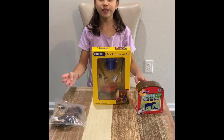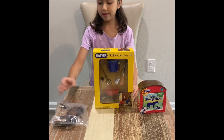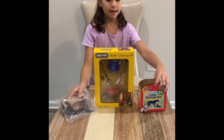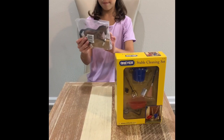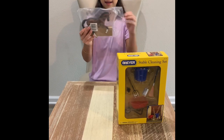Hey guys, welcome back to Jamie's World! Today we're going to be looking at a cleaning table set, a warmblood bay stallion, and a stable surprise. Let's get to it — I'm going to be opening up the warmblood bay stallion first.